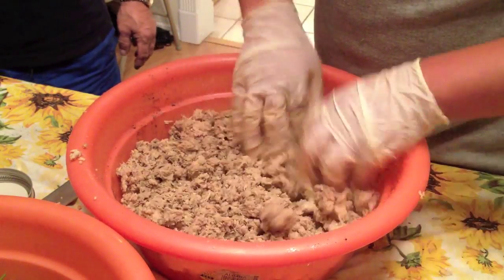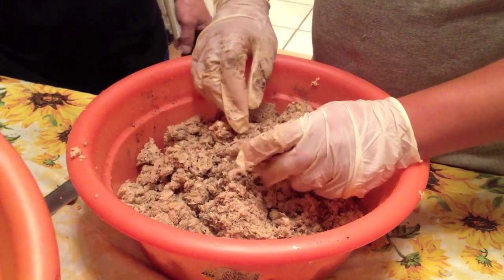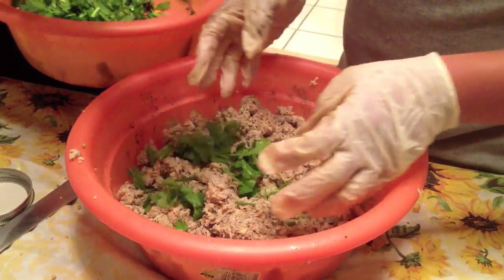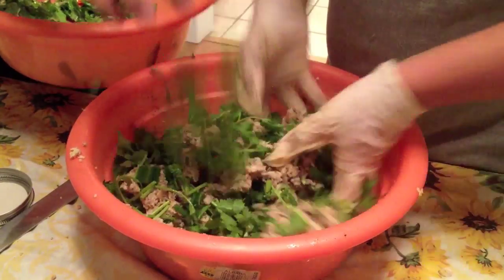Taste test. Salt. Taste test. Salt. Taste test. All right, what about the pepper? Toss it. Toss in all the mint and green onions.